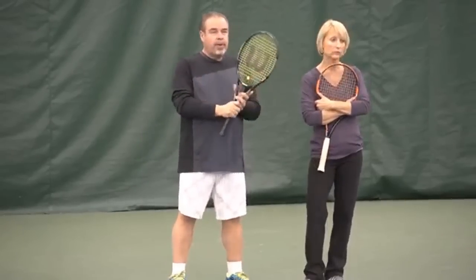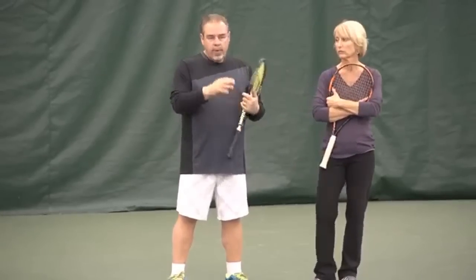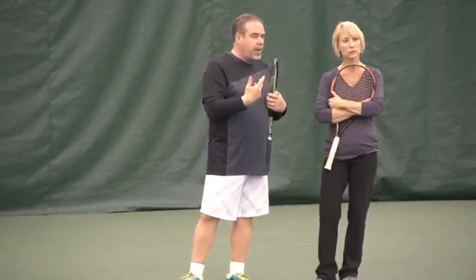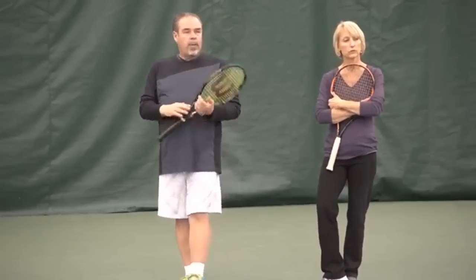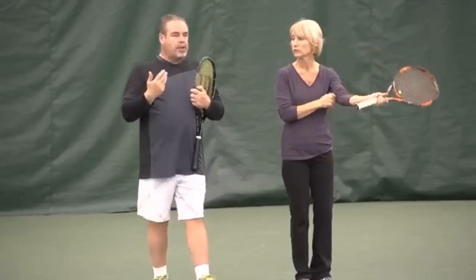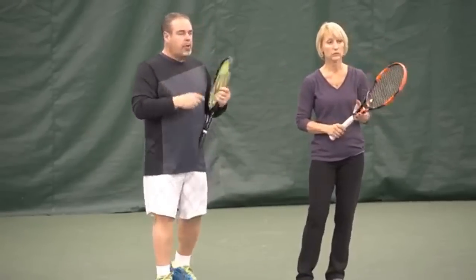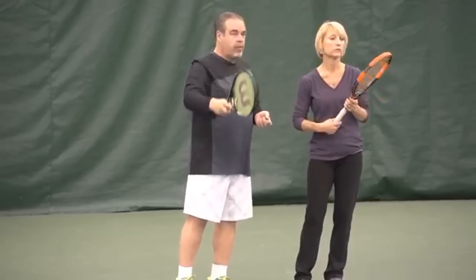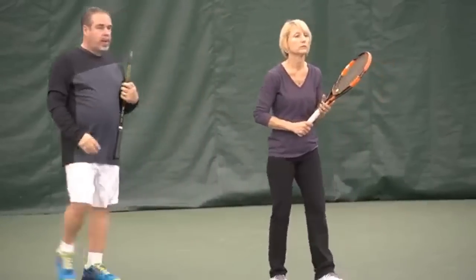Sometimes tennis players just think of the big box, but if you can think more in smaller areas and try to play certain patterns, it could be helpful. So what I want you to do — and this is your homework if you're watching — I want you to go and do this drill. You're going to rally with a partner and you're going to yell out where each one of your shots lands: one, two, three, or four.